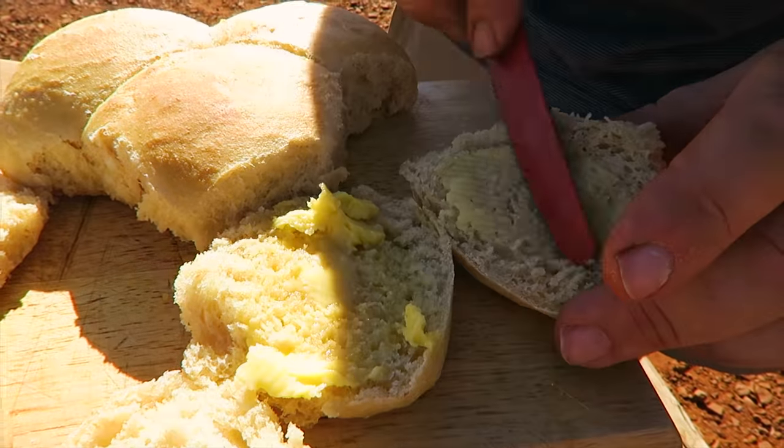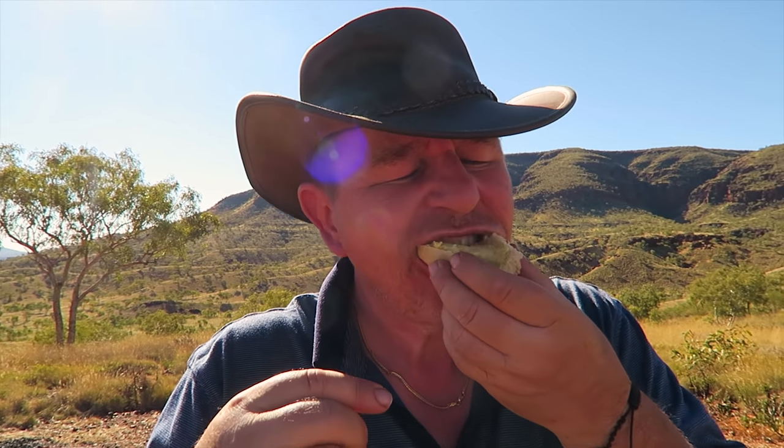No raisins in this one! Here we go. That is so good. All right, clear off you lot — we've got some eating to do.